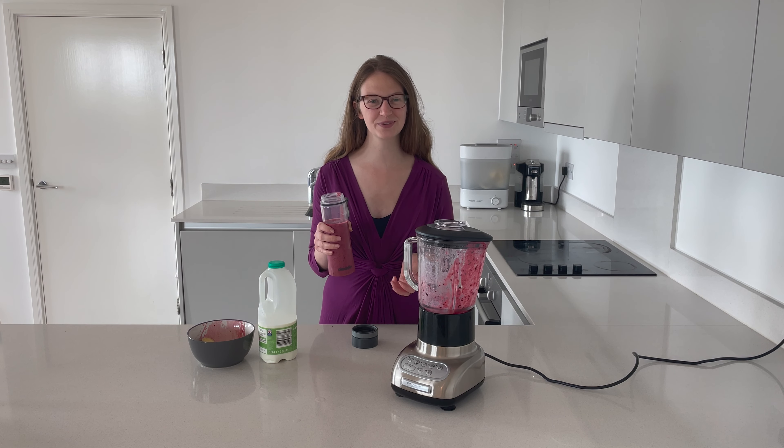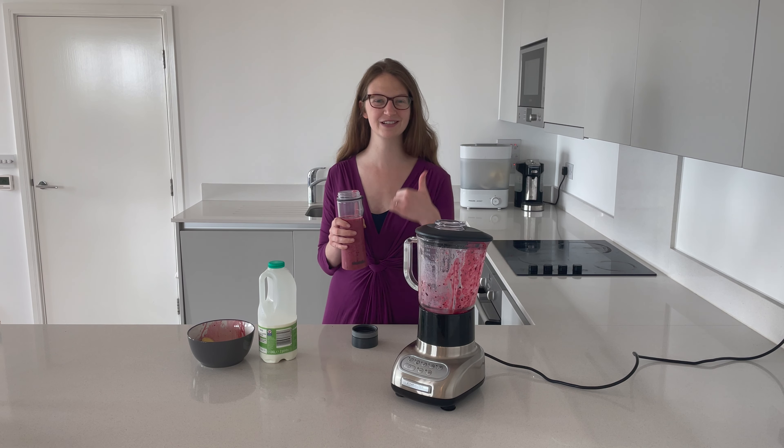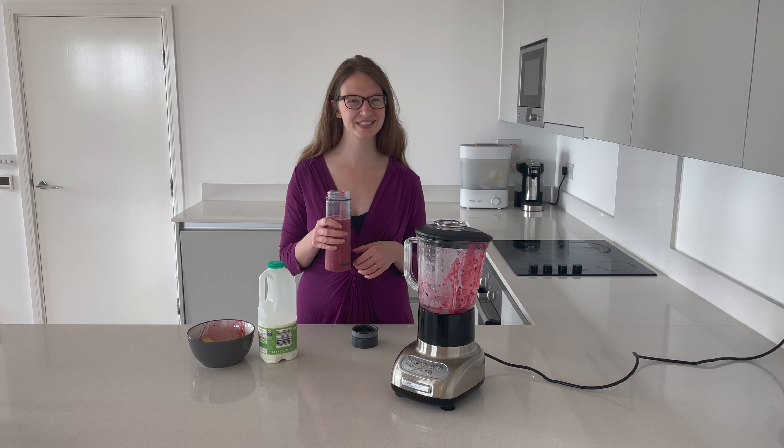For more smoothie videos such as this one, be sure to subscribe to my channel, hit that notification bell, and give this video a really big thumbs up. And for more recipes head over to chucklechop.com. See you next time!